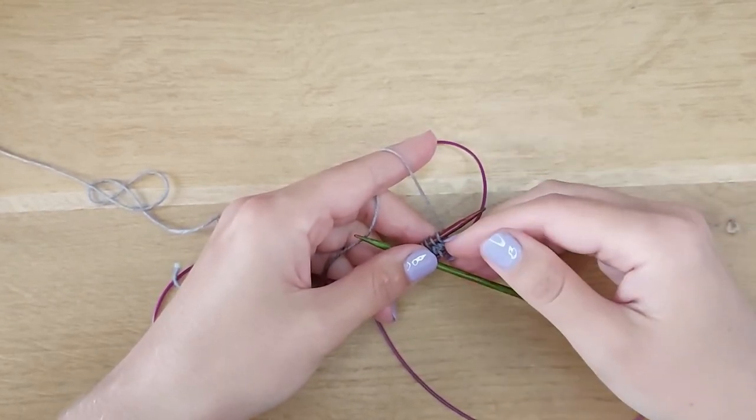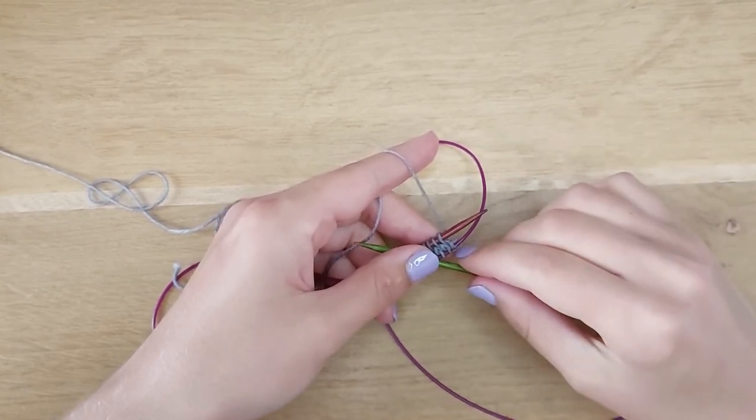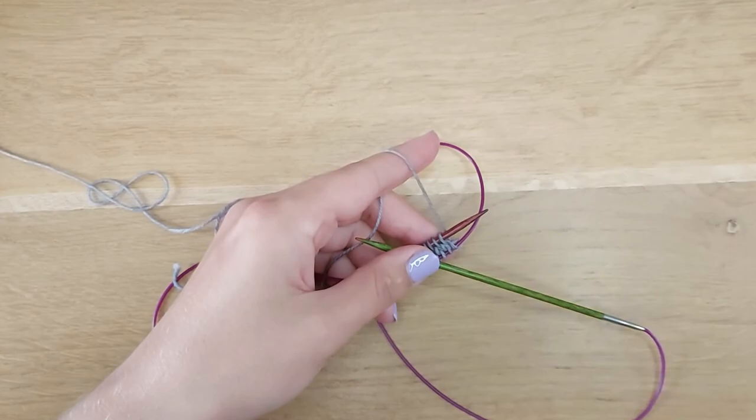I hope that you like this tutorial. Please give me a thumbs up, like and subscribe for a sweet beginning. Thank you and happy knitting!